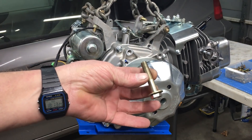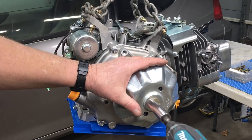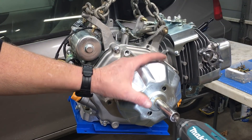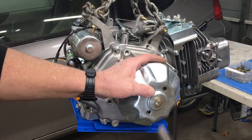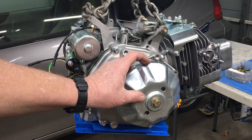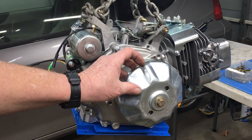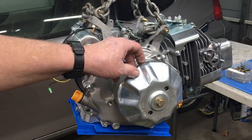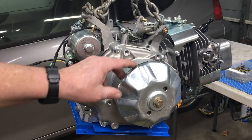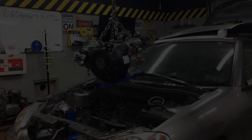The crankshaft bolt on this metric engine is three-eighths fine thread, and I'm using a two-inch long bolt. It fascinates me that the US officially converted to the metric system in 1975, but you wouldn't know it. American cars have been metric for quite some time, but everything else has stayed imperial — especially lawnmowers. If they tried to make this crankshaft thread metric, they'd have a lot of problems in the US.